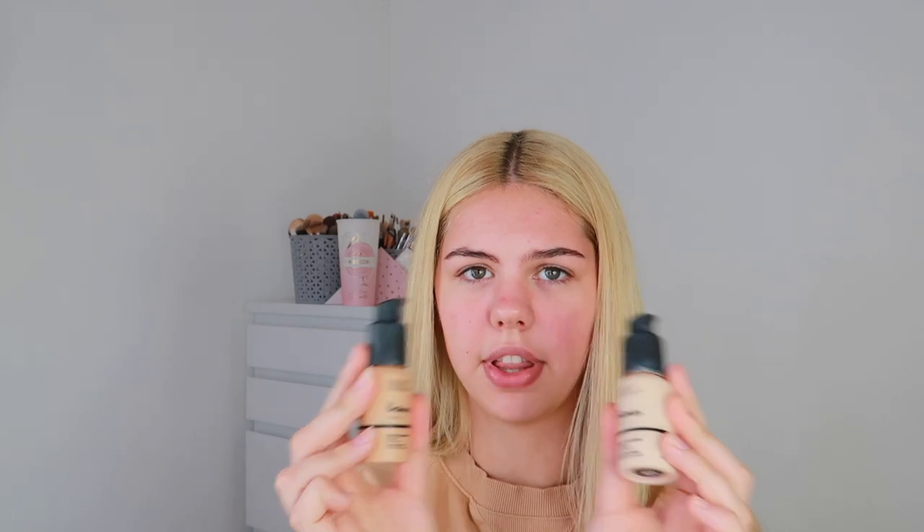I'm going to start off with foundation. I'm really not going to put much on because no one wants to wear cakey, full-coverage makeup to school. I'm using the Ordinary foundation. I'm tying my hair back even though I just straightened it and it'll probably kink, but gotta do what we gotta do. I'm going to blend it all in with circular motions all around my face.